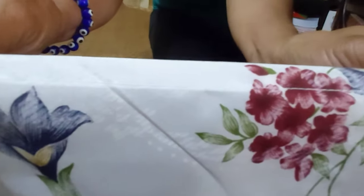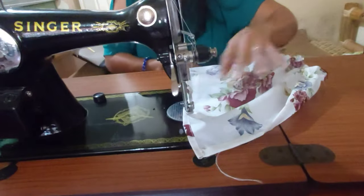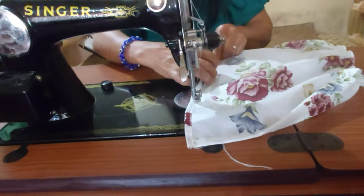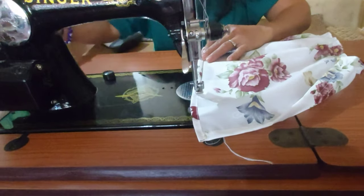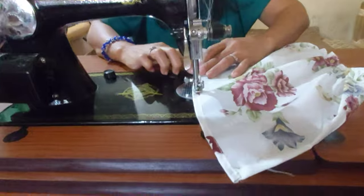Ayan guys, yung tahit niya. Maganda naman yung tension. Ngayon naman guys, ang ipapakita ko sa inyo ay kung paano naman gamitin ang manual. So, tingnan nyo guys yung movement ng aking paa.